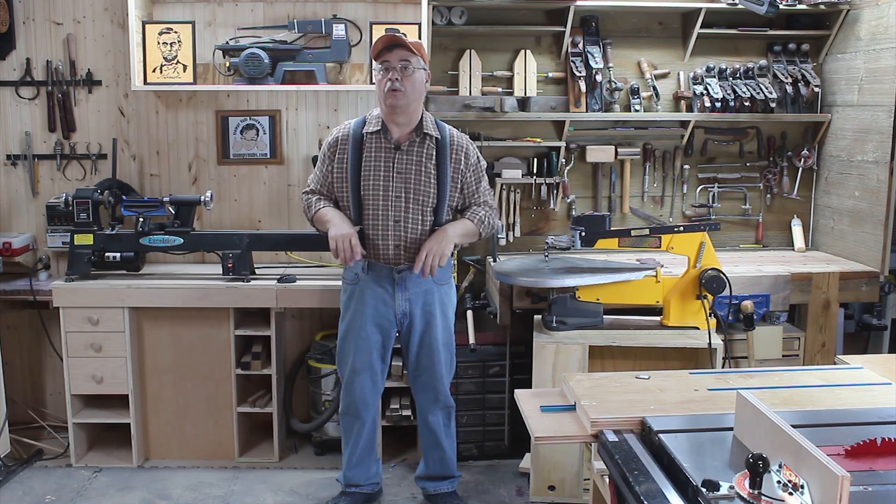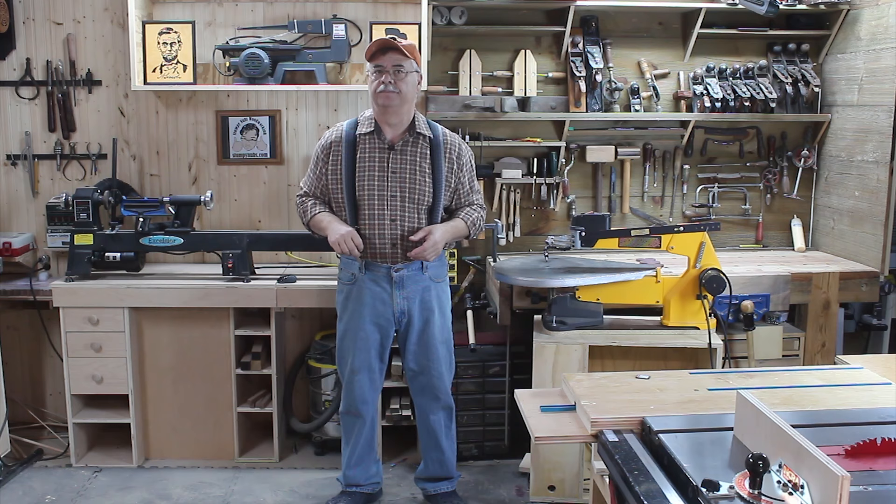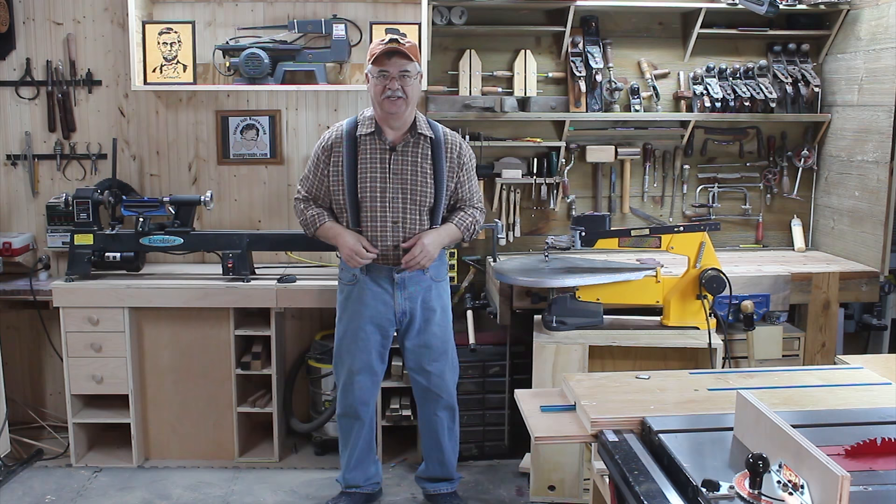So why not build a box and use the scroll saw? What kind of wood would I use? It got me thinking — on one of his recent After Hours Wood Reconnaissance Missions, Stumpy acquired a little cache of Purple Heart wood. It comes from South America, and it's only surpassed by diamonds and Stumpy's forehead when it comes to hardness. So could it be cut on a scroll saw? Follow along and we'll find out.